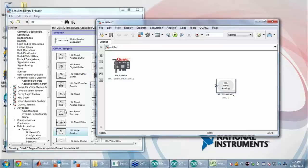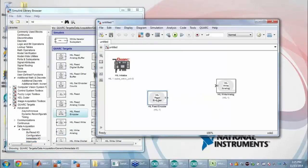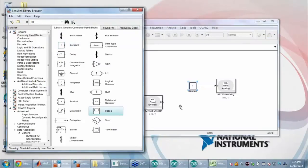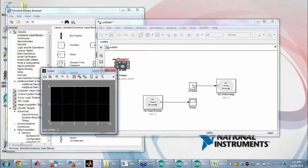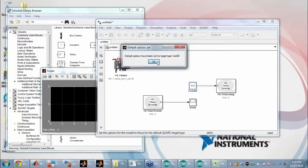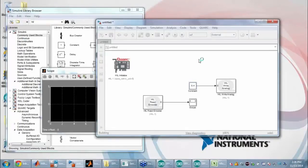I'll add a HIL write analog block to output to the motor, read the encoder just to show it's moving, grab a constant block to send a voltage, and add a scope. Scopes are also very challenging to set up with an Arduino but very easy in Simulink — I'll touch on that in the next step. I'll open the scope, set the value to 0.4 volts matching the DIY test, switch to external mode for accurate timing, and configure default options so the back-end coding is handled for me automatically.